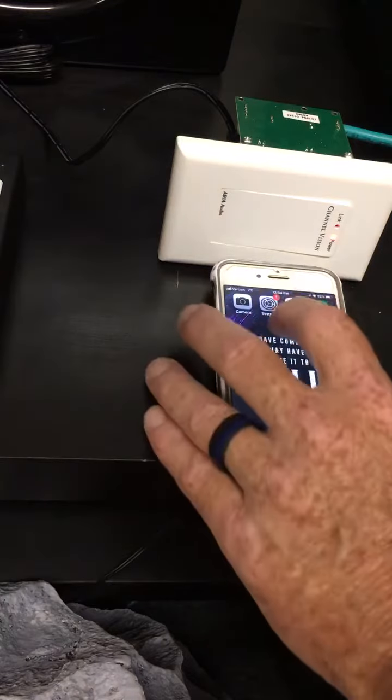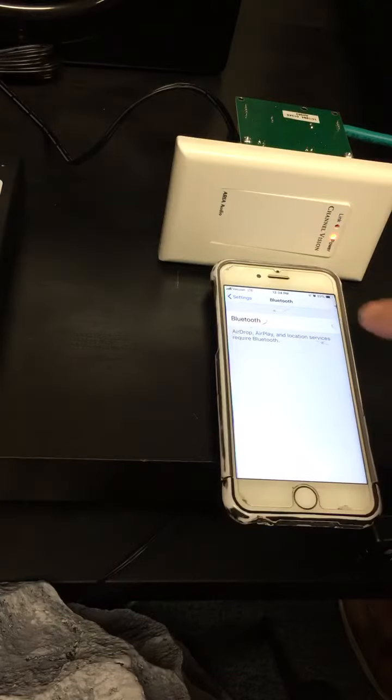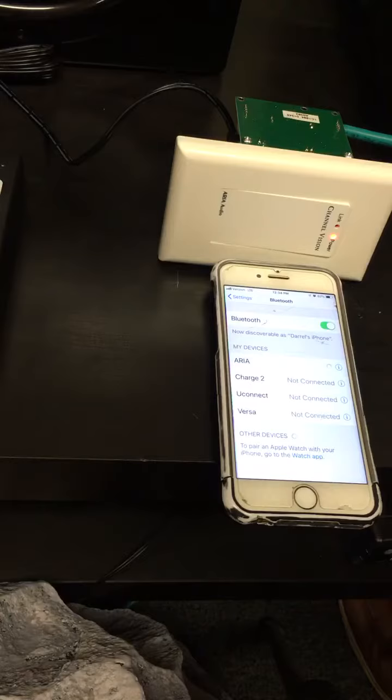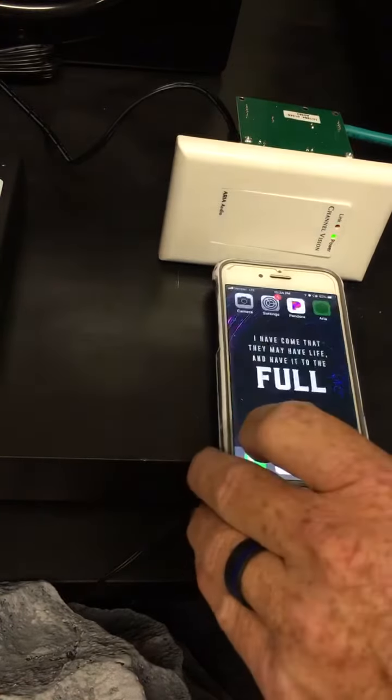Setting up the Aria Bluetooth system. Go to your settings, turn Bluetooth on, and find Aria. Now I'm connected.